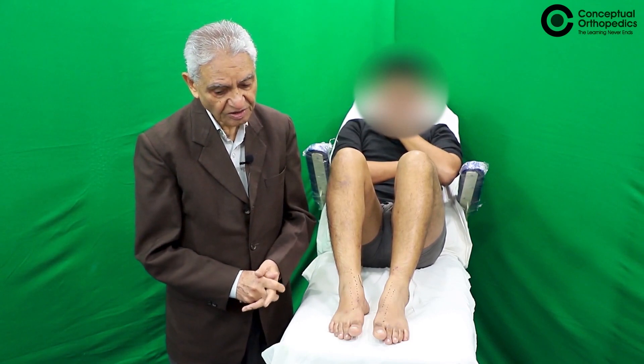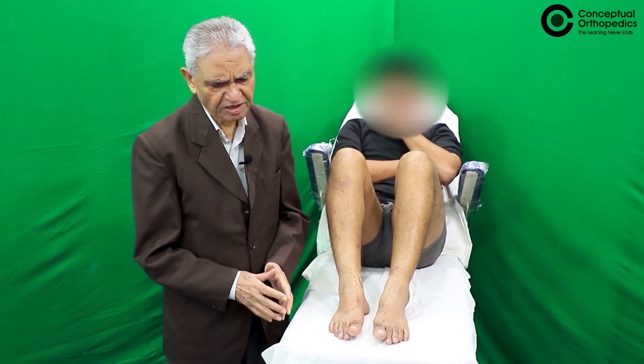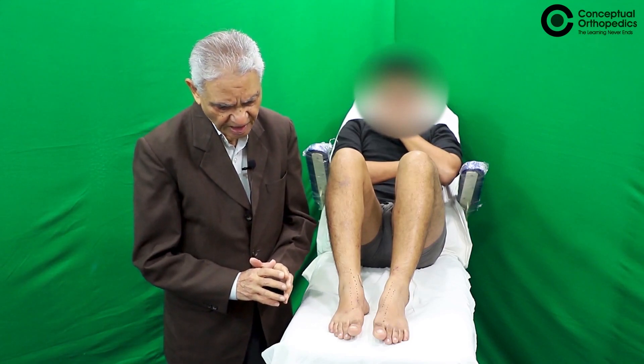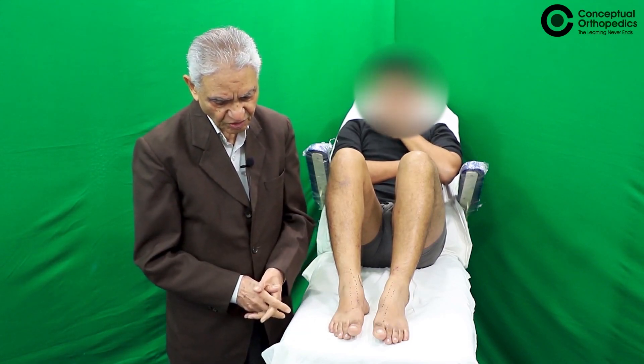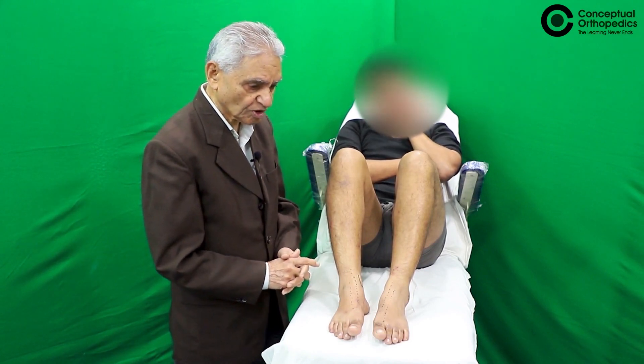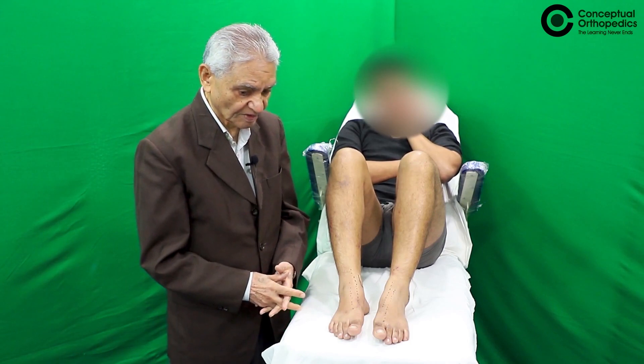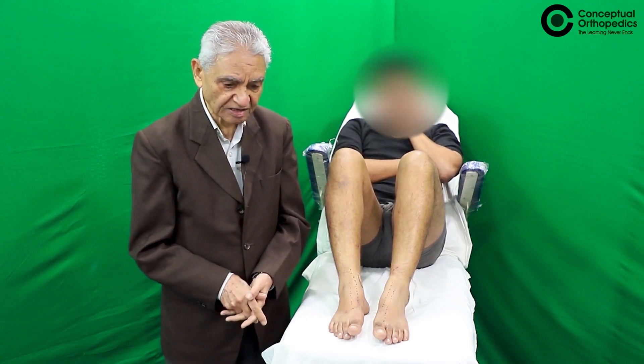The commonest place where the Charcot joint is found is the ankle. However, as you pass through the journey, you can find Charcots in the knee joint, hip joint, elbow, and even the spine. The commonest cause in our country is diabetes — diabetic neuropathy.